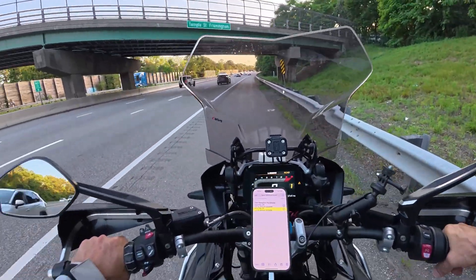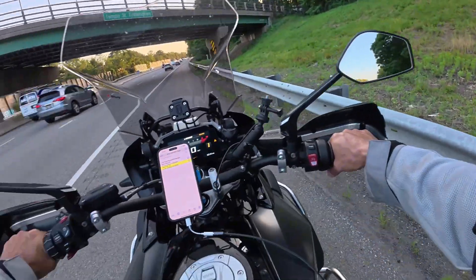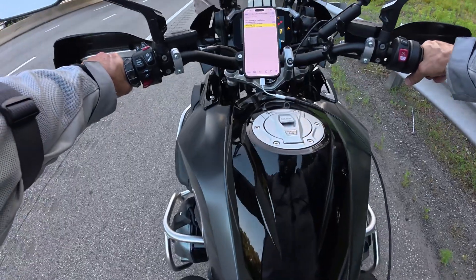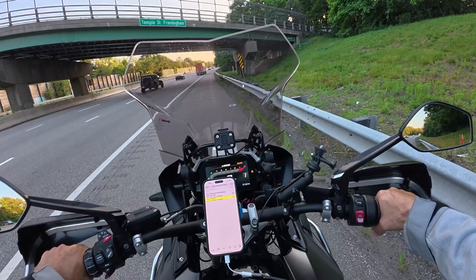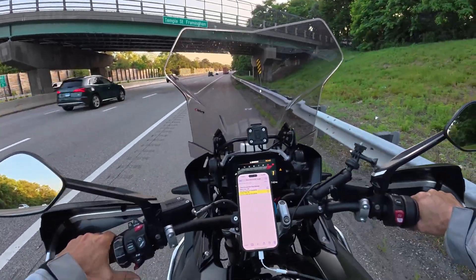Alright, done. I need to get out of this highway. It is super hot. I am in full gear and it is 95 degrees. I cannot wait to see the test results, but let's get out of here.